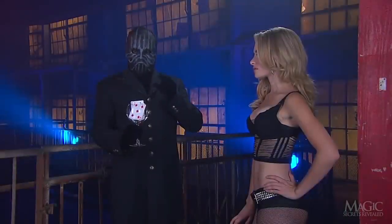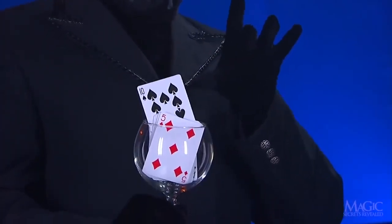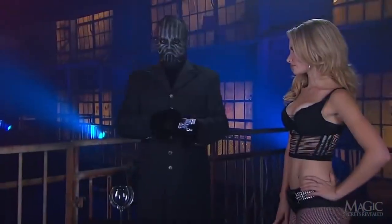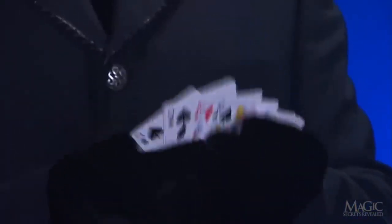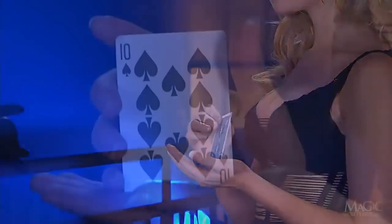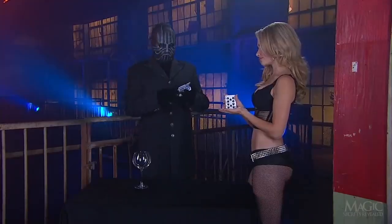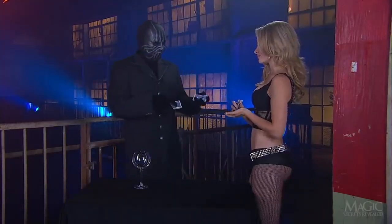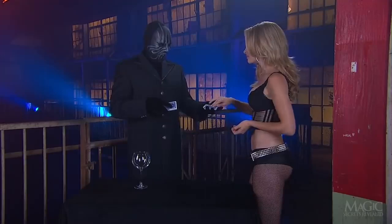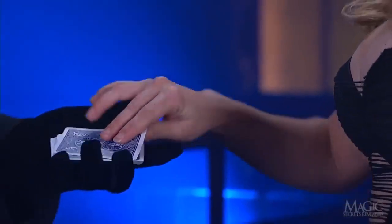So how does the Magician make the girl's card rise? The secret is in this almost ordinary deck of cards. He has his volunteer select one at random, and this really is a random choice. However, she places the card back into the deck exactly where the Magician wants it.